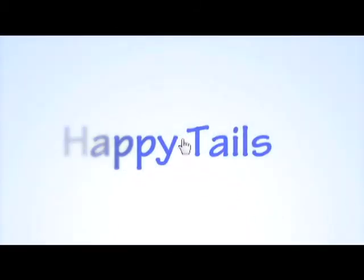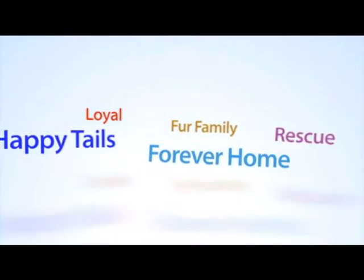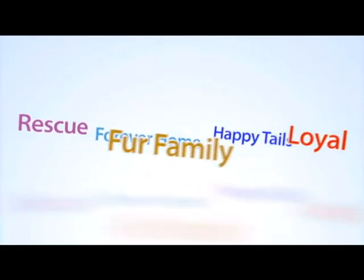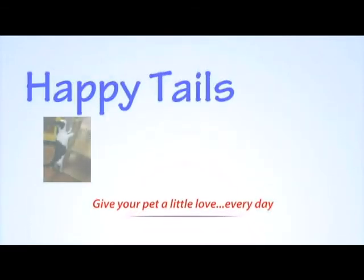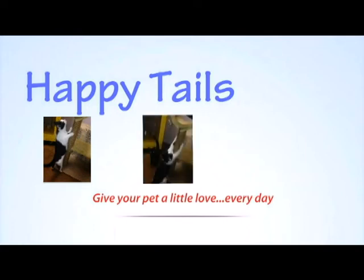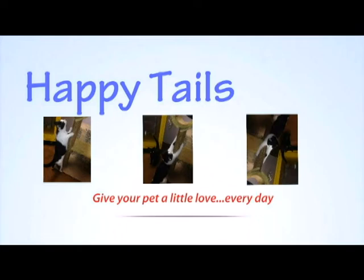Bandita is a female domestic short-hair black and white cat, approximately three months old. She loves to play with toys and with people, is very social, loves to play fetch with her mice, and purrs every time someone puts their hands on her. Vader is a male domestic short-haired black cat, approximately two months old. He's kind of shy with people but loves his sister Bandita. He doesn't like dogs at all — he plays with Bandita all day and cuddles with her in their bed. He's a very sweet but shy little boy.